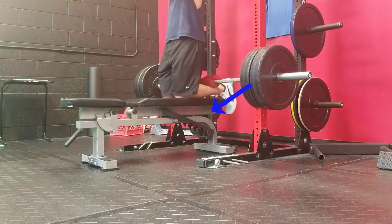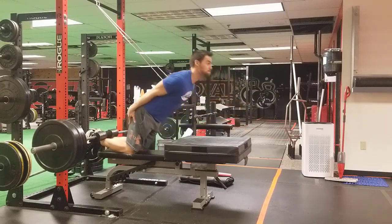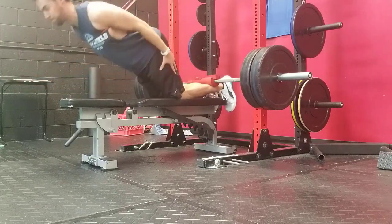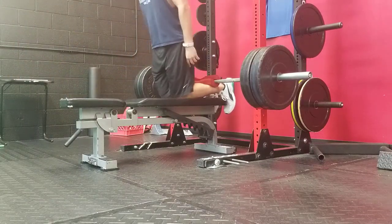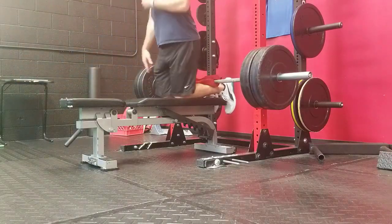This is what's taken my Nordic hamstring curl from band-assisted to a six-inch box to band-assisted to flat ground in a relatively short period of time — a matter of a week — which is much shorter than the amount of time necessary to create actual tissue adaptation. So the change here really was just getting comfortable with the position.